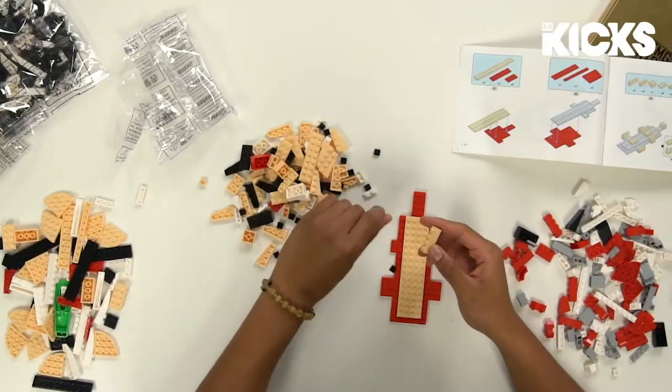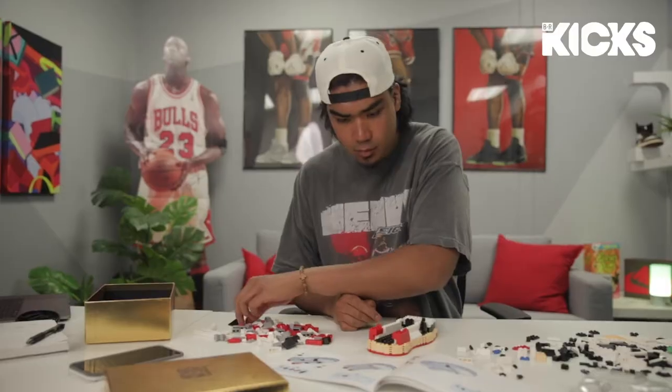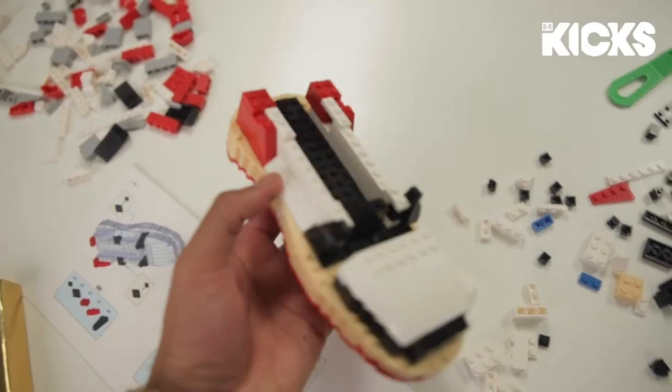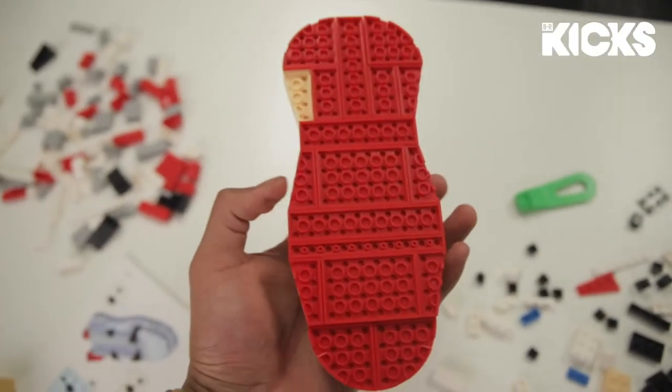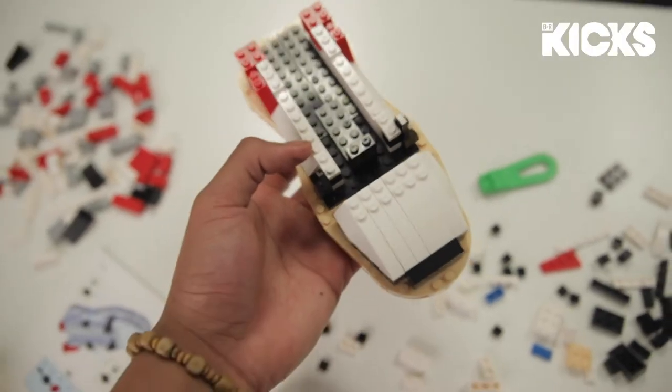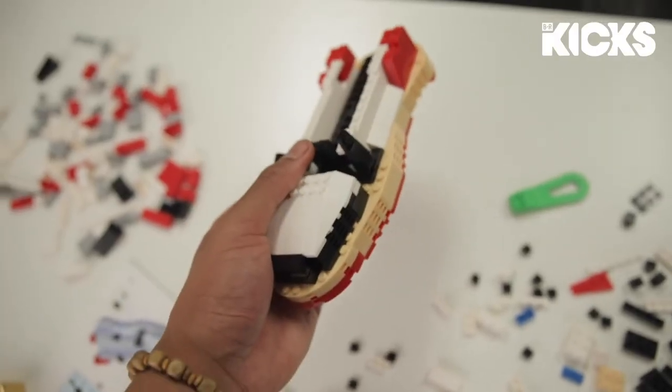I think we're about halfway done — hopefully there's just smaller pieces left. Outsole's done. Oh shoot, I missed a part — gotta get to that later. Midsole's done. Then we got the little toe box forming in. I think we're almost there.